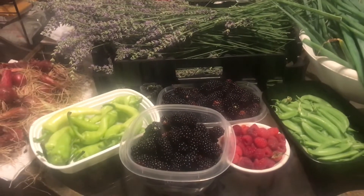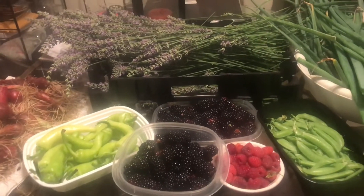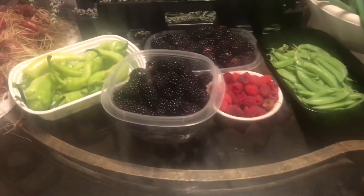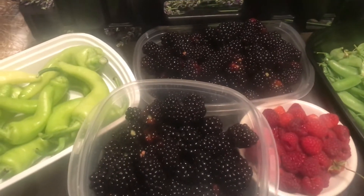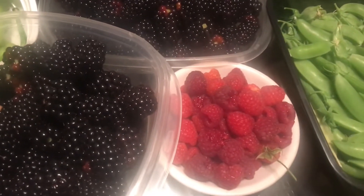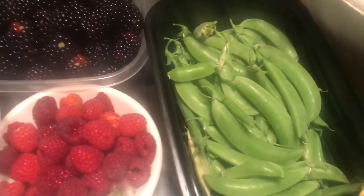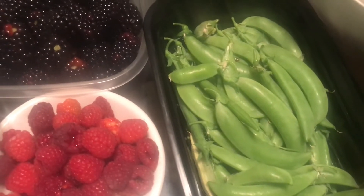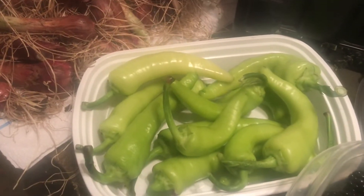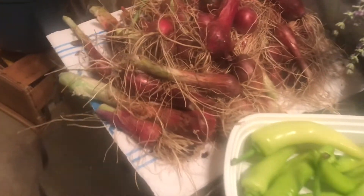Hello and welcome to Angela's Busy Bees Garden and Homestead. I just want to share my harvest of the day. As you can see here on the table, I have two bowls of blackberries, a small bowl of raspberries, sugar snap peas, banana peppers, and a harvest of red onions.